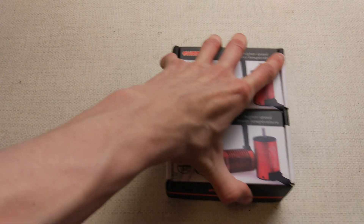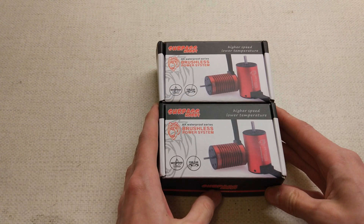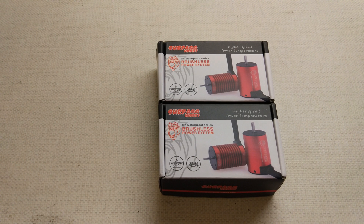After the last video, I ordered some more motors. I took my own recommendation and bought some Surpass Hobby KK series motors - these are the red ones. They aren't directly comparable to the G-Cool RC ones; I'm going a bit different this time.